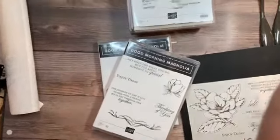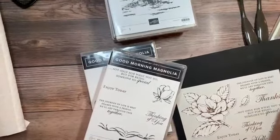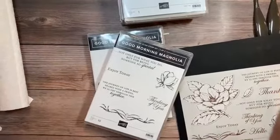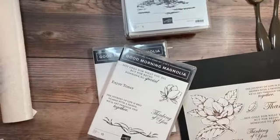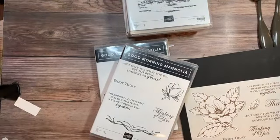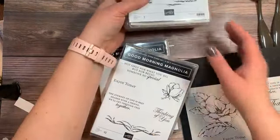My husband is coming in with stuff from Fleet Farm — you know what they say: if Fleet Farm doesn't have it, you don't need it! They bought me a coffee mug at Fleet Farm the other day — it was 30 cents, so I'm the proud owner of a Fleet Farm mug!